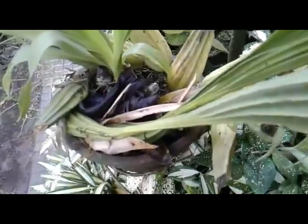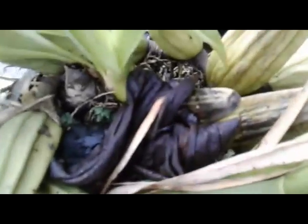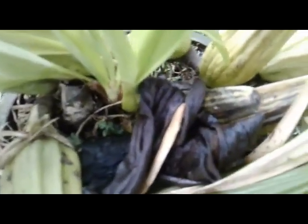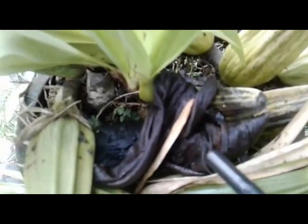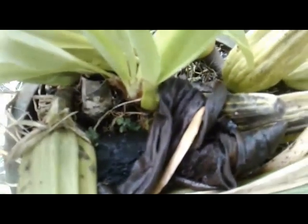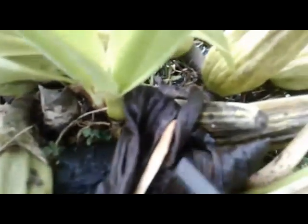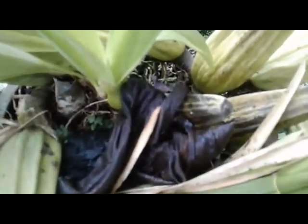Good morning everyone. I want to show you the benefit of banana peel that I put on the orchids — especially Coelogyne asperata. I just put a fresh banana peel here to boost, stimulate, and promote the bloom.